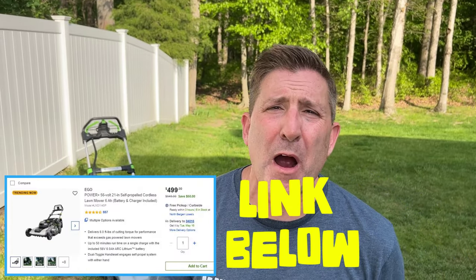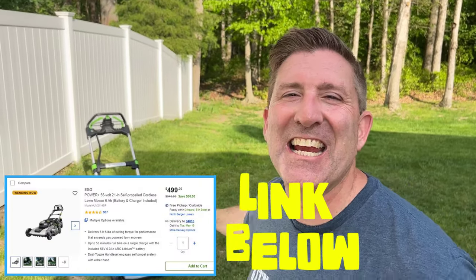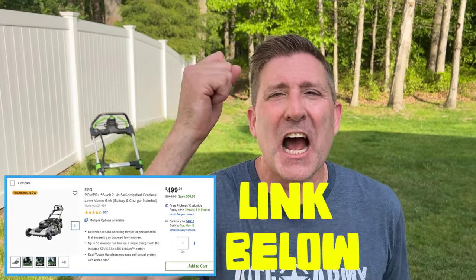All right, guys. So if you're shopping for a battery-powered 21-inch self-propelled mower, make sure this Ego's on your list. It's got great cutting capability, great features, and most importantly, it's a great value. Make sure you check this thing out.